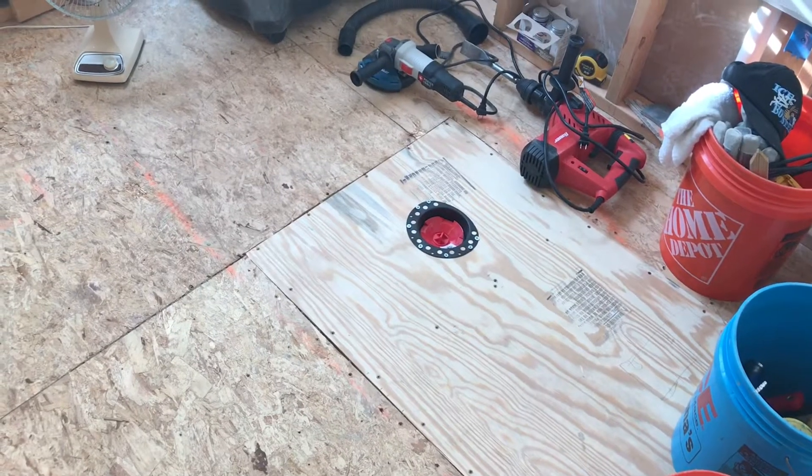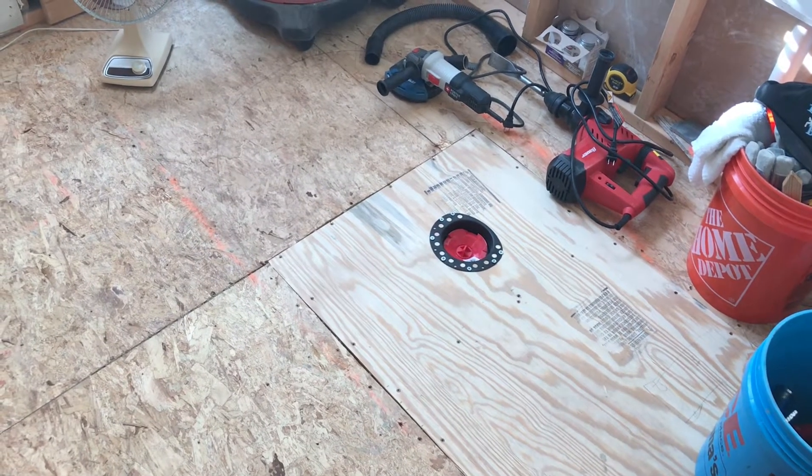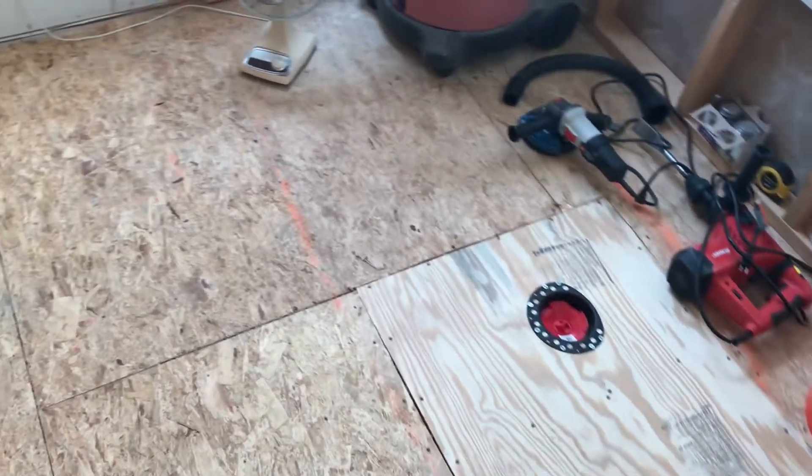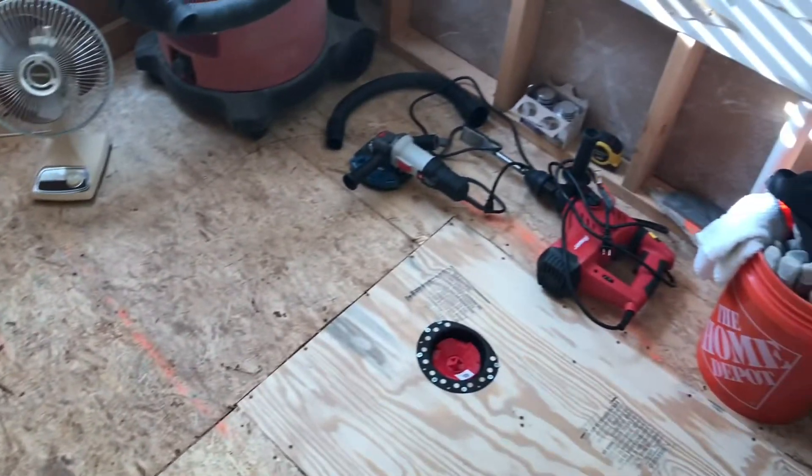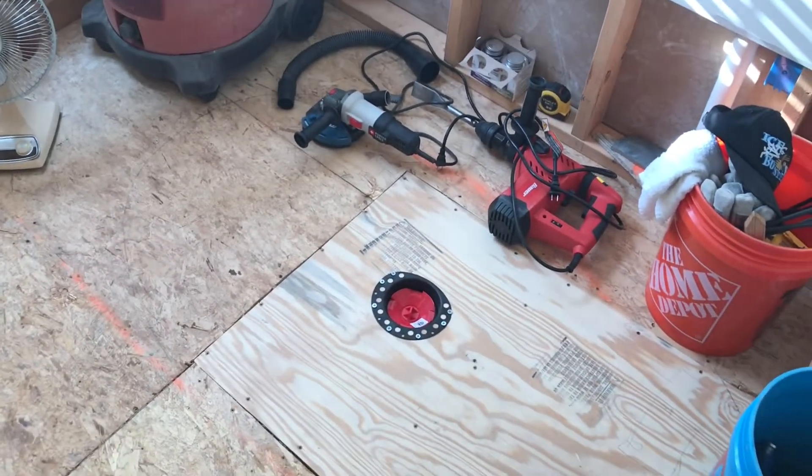Here's the subfloor probably two or three hours after I started. Some of the best seventy dollars I ever spent in my life — for that vacuum shroud and the diamond tip grinder hub.